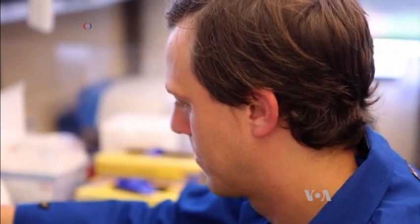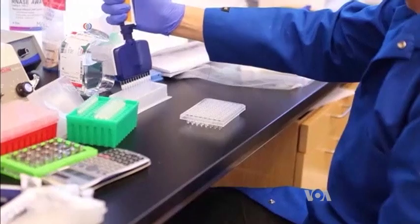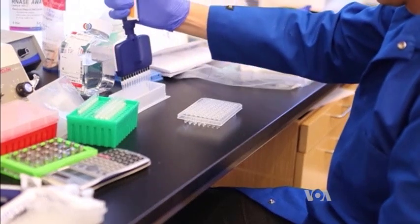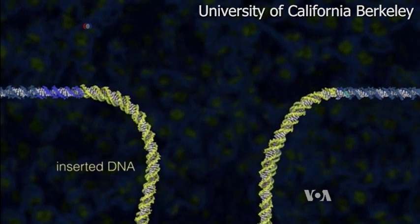From here, the researchers will move ahead to ensure the gene editing process doesn't cause more genetic problems than it fixes, and then they have to prove that it's safe for humans. But if it works out, the technique could be expanded to a host of other well-understood genetic disorders.